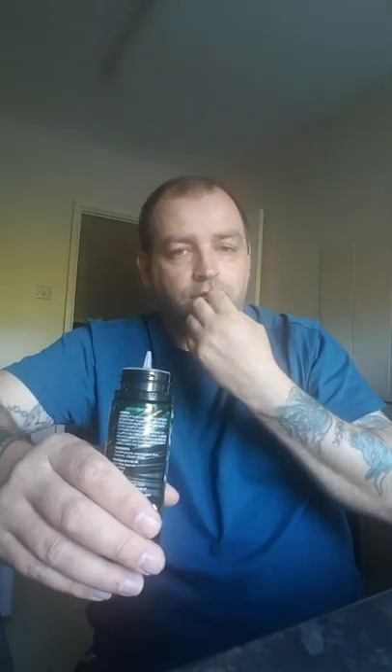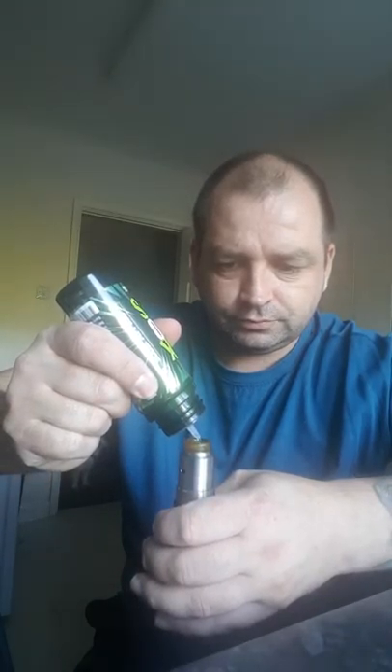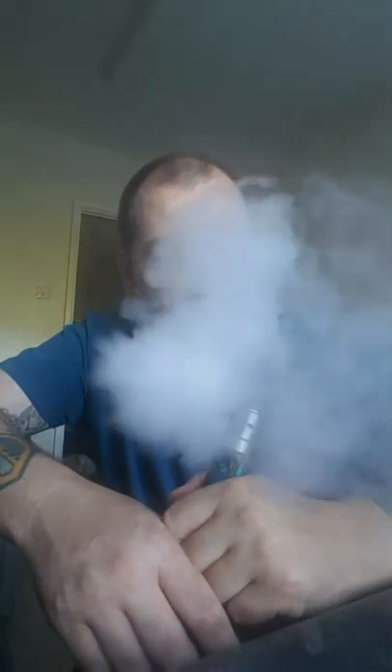Really strong sour apple. The only thing I can compare it to is the sour apple laces you can get — you put them in your mouth and you get that sour hit. That's what I'm getting on that. I put a few drops on and vaped it. Yeah, that's definitely the sour apple laces taste that I'm getting. That way trumps the other two in my opinion — not because I'm a fruit lover, but the taste takes me back to my childhood with the sour apple laces.